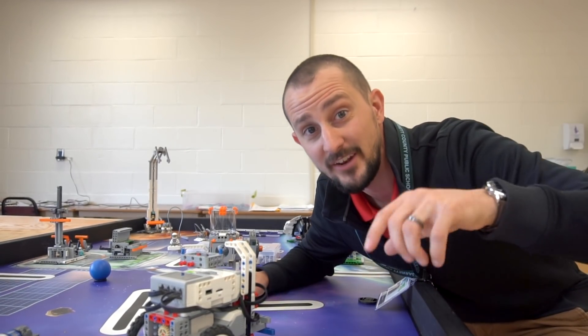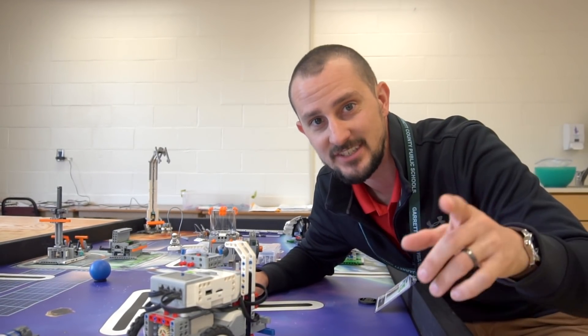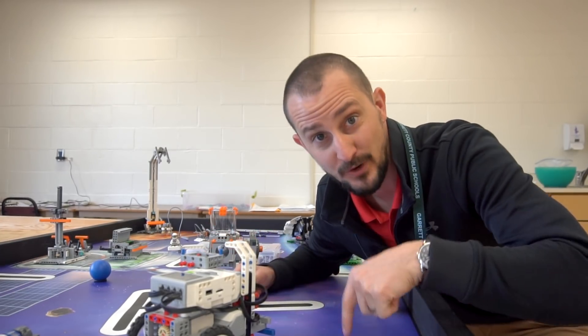Welcome back to the Into Orbit First Lego League season. Let's jump right in.